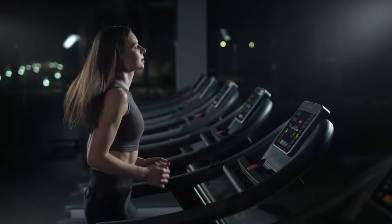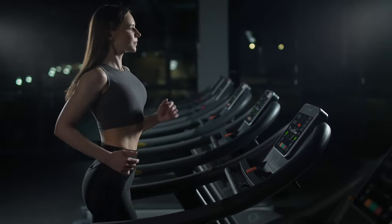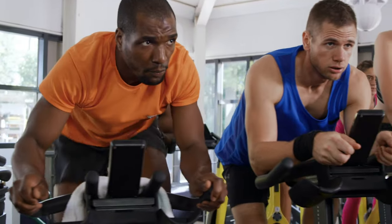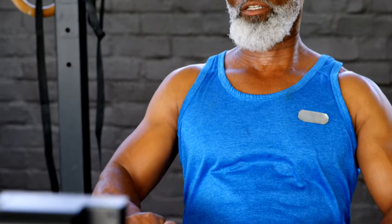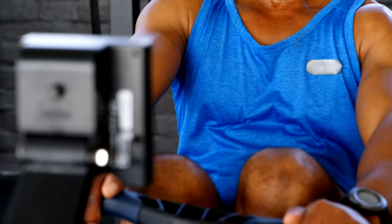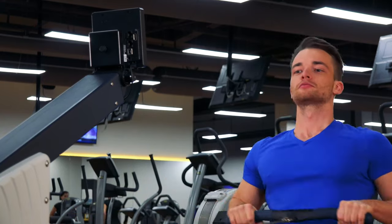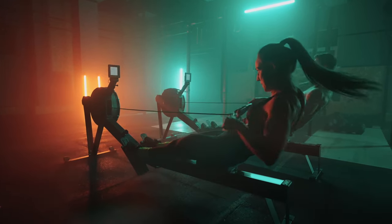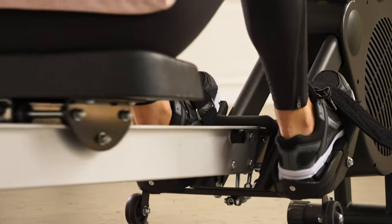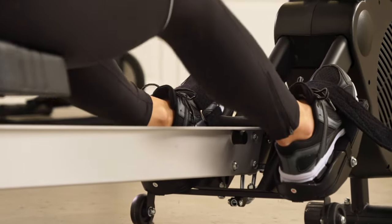A rowing machine, unlike a treadmill, an ellipsoid, an exercise bike and so on, actively includes the upper and lower body, but using the knee joints in a gentle mode. The rowing machine is one of the safest and is suitable for rehabilitation after illness and injury. The rowing machine imitates the movements of rowers, which allows you to intensively work out the muscles of the back and shoulder girdle, as well as keep the muscles of the lower body in good shape.